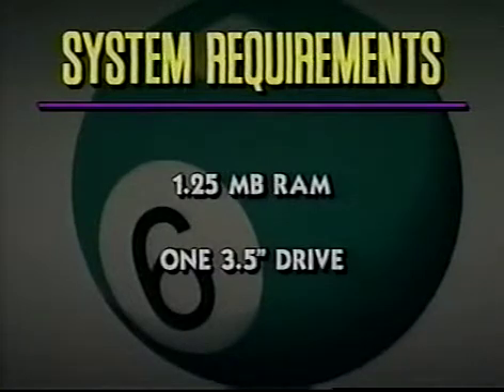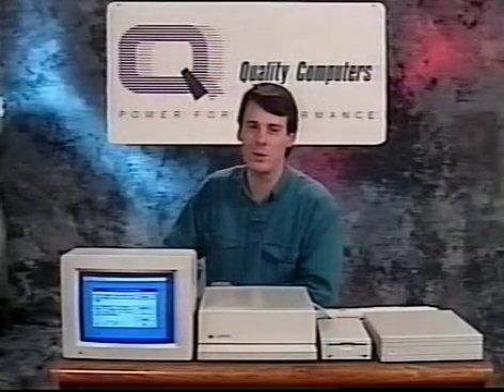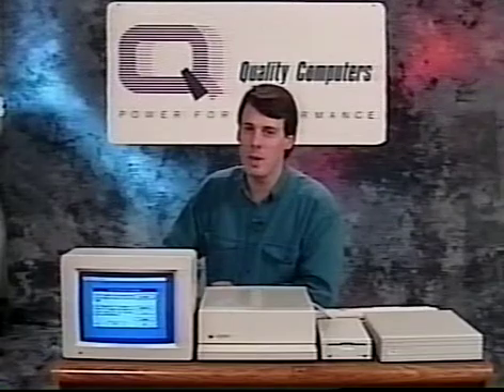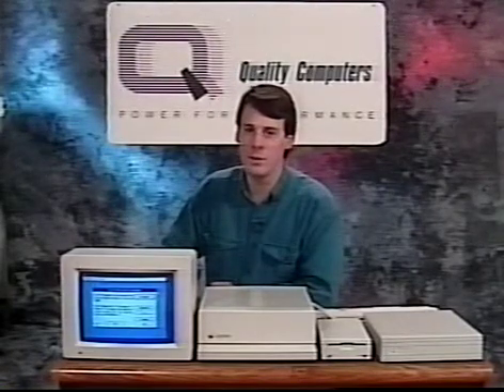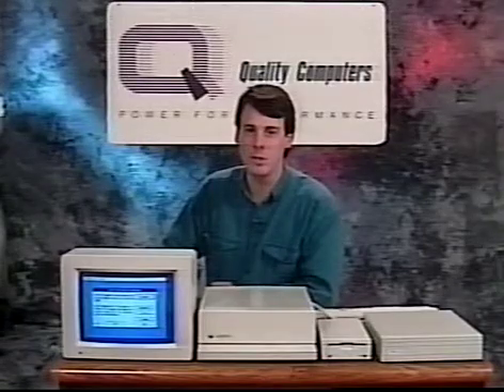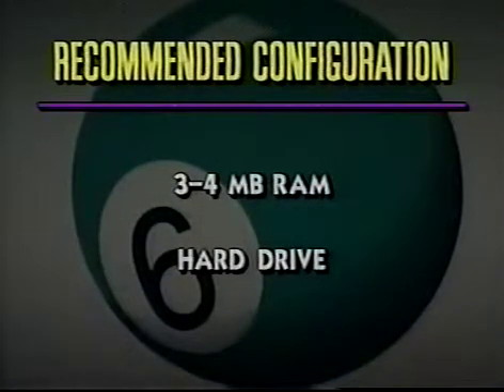To use System 6, you need at least one and a quarter megabytes of RAM and a three and a half inch disk drive. With only the minimum configuration, there are limits to what you can do. You won't be able to use the sound control panel to change the system's beep, read Macintosh discs, or run SynthLab. So we suggest three or four megabytes of memory and a hard drive to take full advantage of System 6's new features.